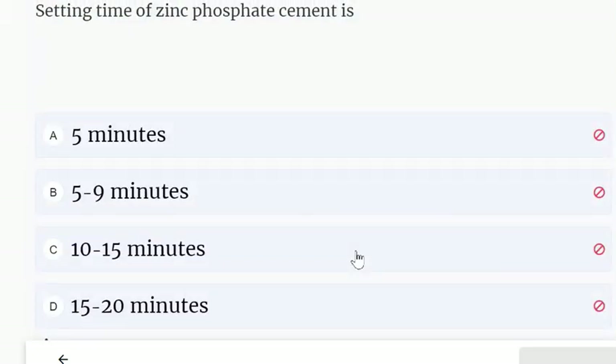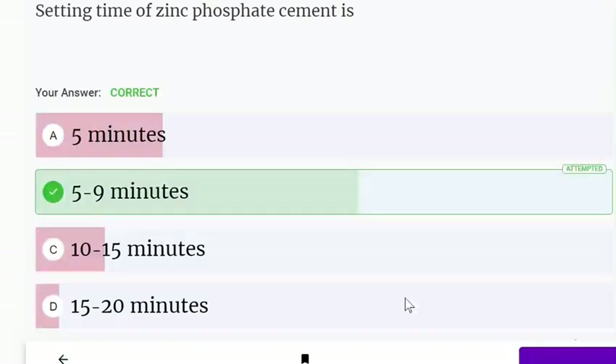Setting time of zinc phosphate cement is: 5 minutes, 5 to 9 minutes, 10 to 15 minutes, or 20 minutes. The correct answer is 5 to 9 minutes, because it is given as a range and 5 minutes alone may not be sufficient.